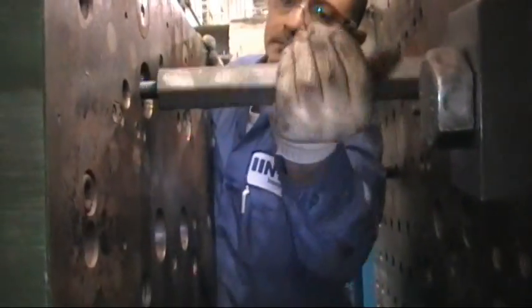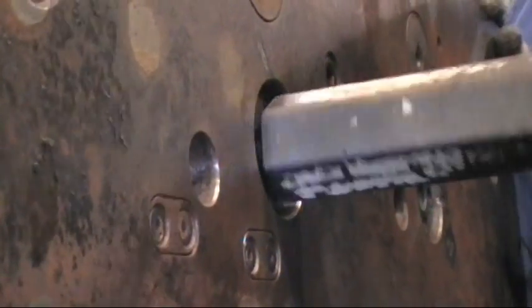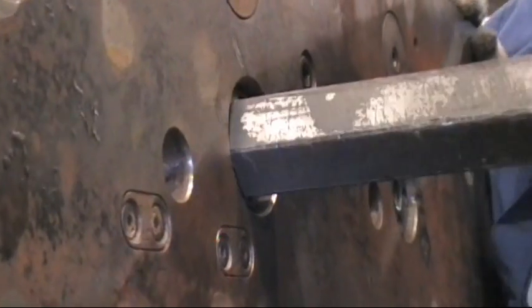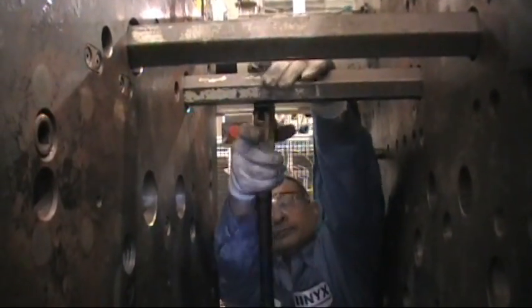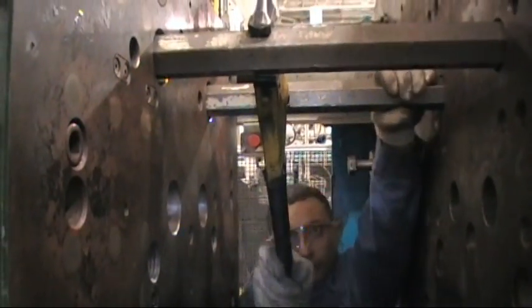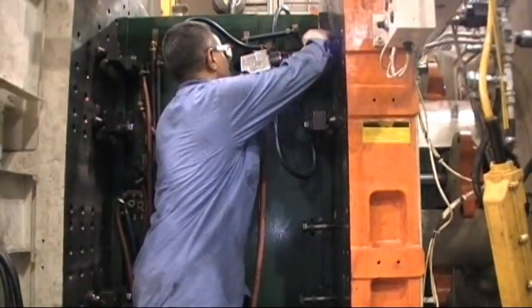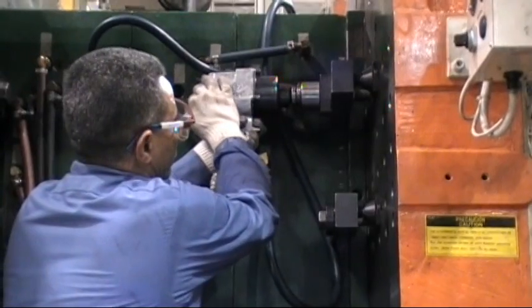Take your knockout bars and tighten them tightly into the ejector pucks. Now with your pipe wrench, tighten down each knockout bar. Now that you have closed the platen and set your die height, it is time to place on all bolts and clamps. Ensure that each clamp is tightened securely.